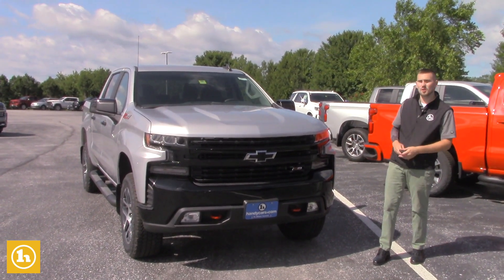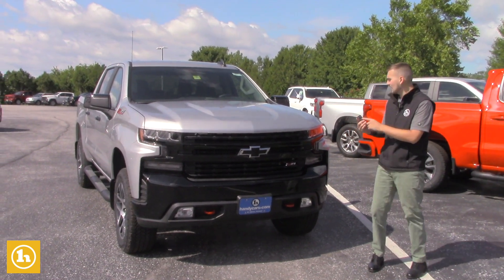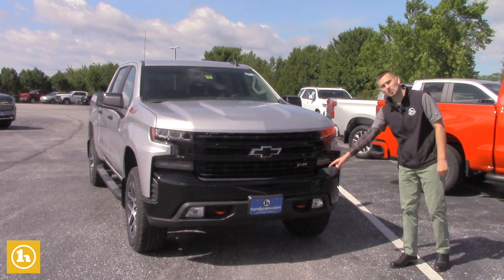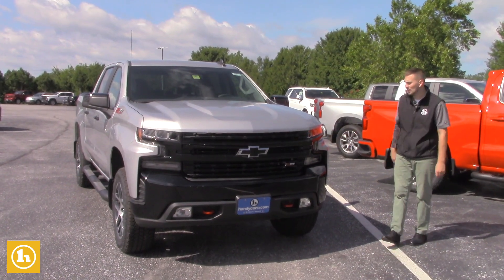Starting right in the front with the LT, you will get remote start right on the key fob, power liftgate as well. You're going to get the new, better front end, big Chevy bow tie right there, the red recovery hooks, Z71 badging and package, and the LED daytime running lights.